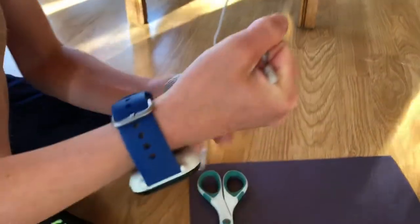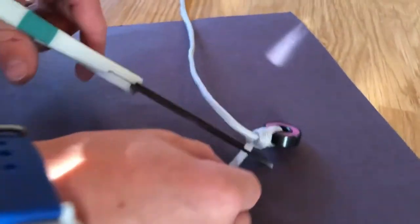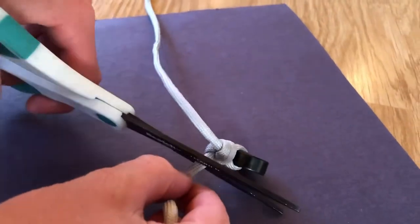And next, you pull. The next step is to cut off the remaining line.